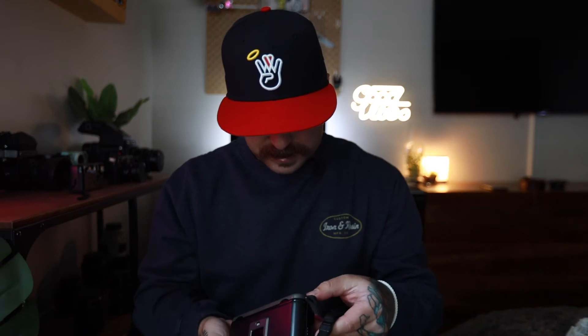There it is, in all her beauty. This is my new Mamiya 7. So nice. Oh my god, I'm so excited. Let's check her out.